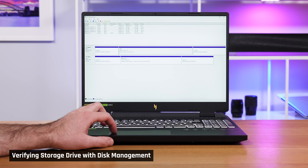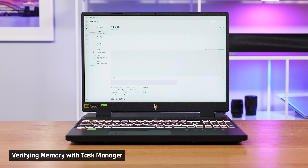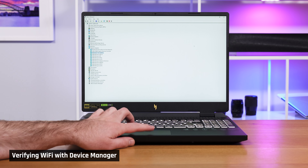To verify that your storage is correctly recognized, open Disk Management on Windows and check that you see the drive. Please note that you may need to format the drive before it shows up in File Explorer — you can do that in that application. To verify that your RAM is correctly recognized, you can open Task Manager and check the amount of memory there. To confirm even more details about the memory you've installed, use the free Hardware Info application. To verify that your Wi-Fi is correctly installed, open Device Manager and check that the model matches what you expect.